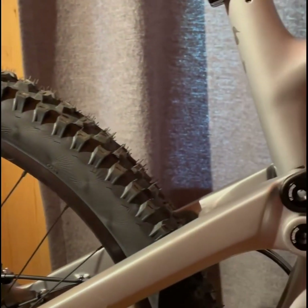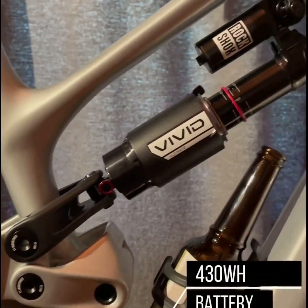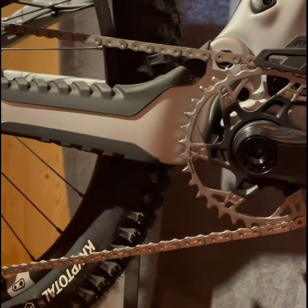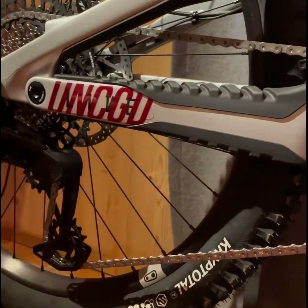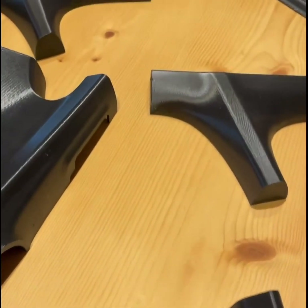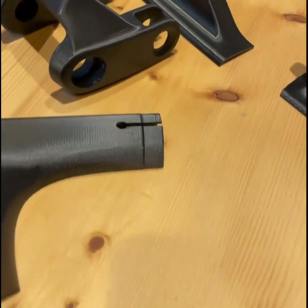In summary, whether you're looking to conquer rugged trails or enjoy a weekend adventure, the YT Decoy SN offers a compelling package that pushes the limits of what an electric enduro bike can do. Thanks for tuning in to our review of the YT Decoy SN. If you enjoyed this deep dive and want to keep up with the latest in bike tech and adventures, remember to hit that subscribe button and catch you on the trails.